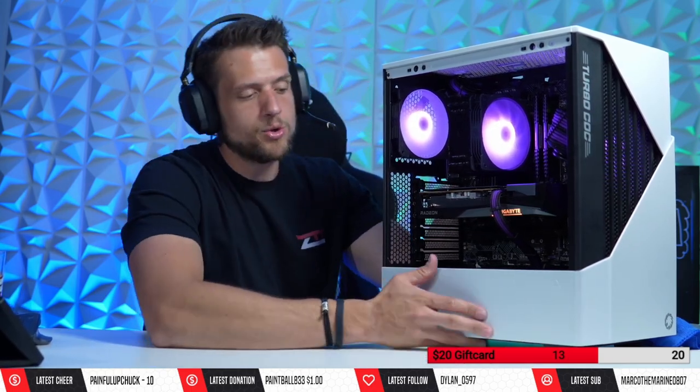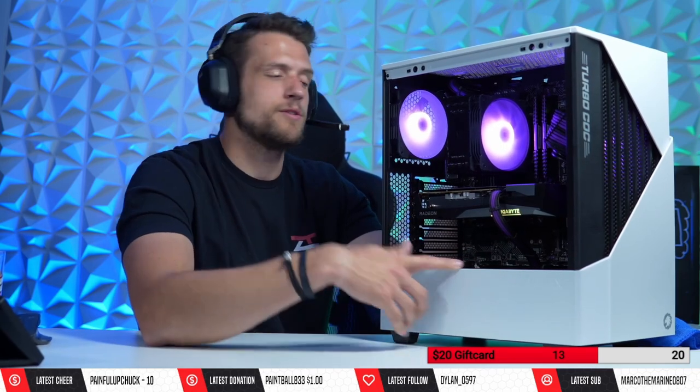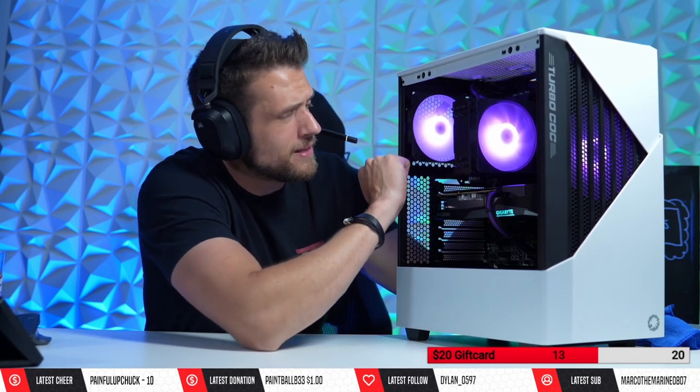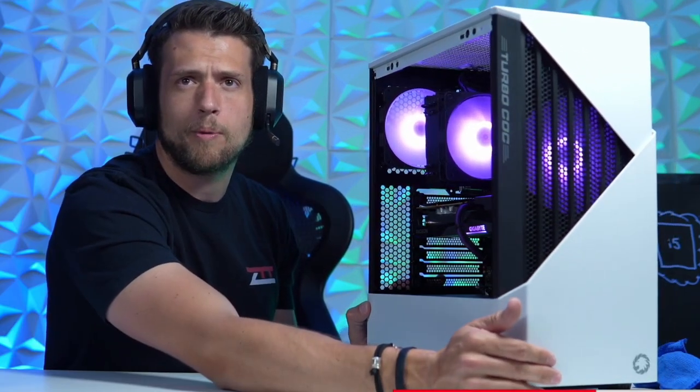At $65, this is a full ATX case. We've got the bottom PSU shroud, though we don't have a cutout for the GPU power connectors — not a huge deal, definitely just personal preference. We do have room for a radiator up top, a little more room than I initially expected, with plenty of room for different fan layouts.